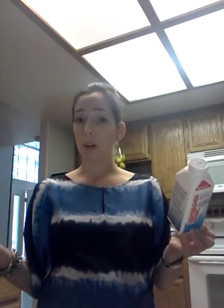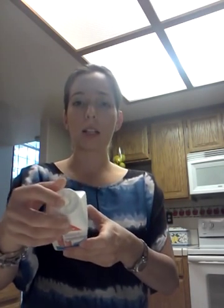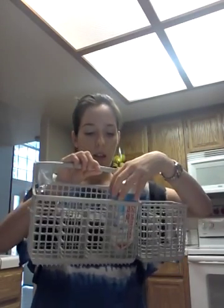It had a coupon on it — buy two, get $2 off. If I would have read the instructions and seen that you needed a whole bottle, I would have bought two and saved some money. But once the heat melts the little wax cap off, the liquid comes out and that's what gets the dishwasher clean.